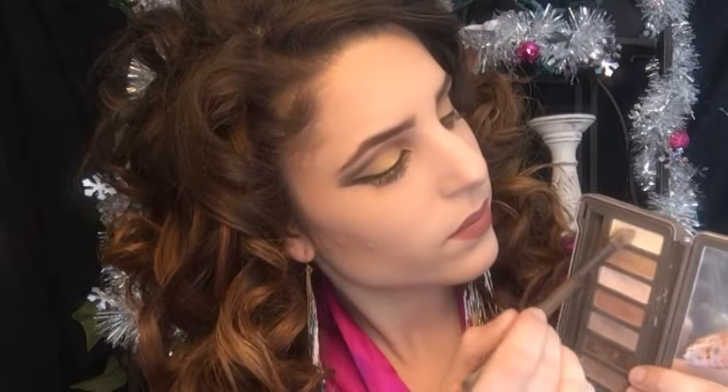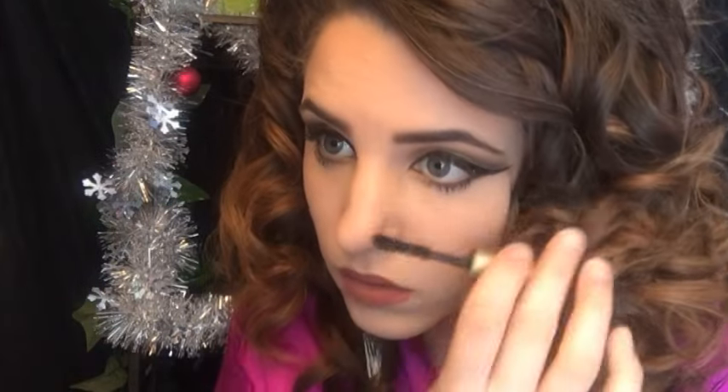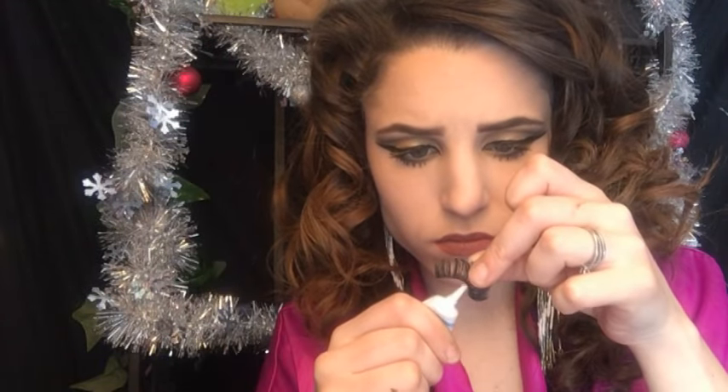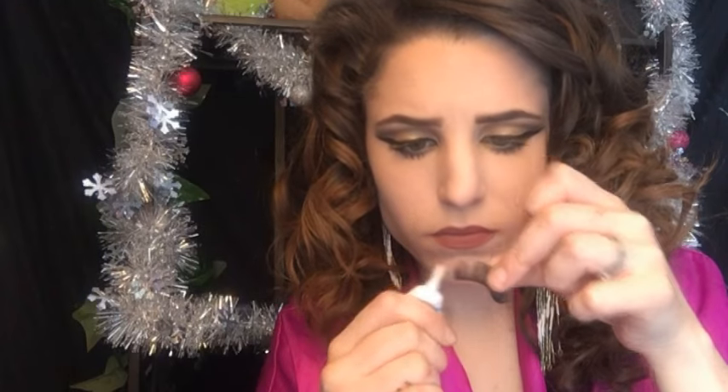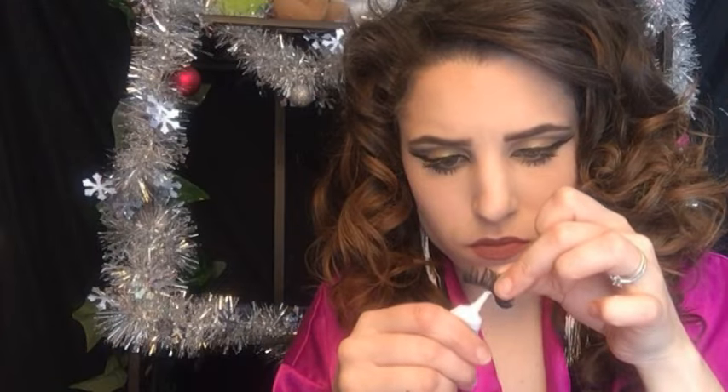Make sure you blend that out. I'm going to take a little bit of Foxy one more time and just highlight underneath my brow bones to make it a little more intense. I'm going to once again add one more coat of mascara to my bottom and top lashes. For lashes, instead of the Whispies we used for the first look, this time I'm going to use these really full, really dramatic lashes, also from Ardell.